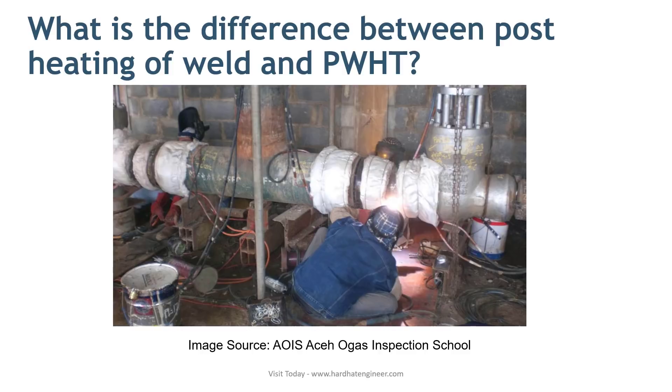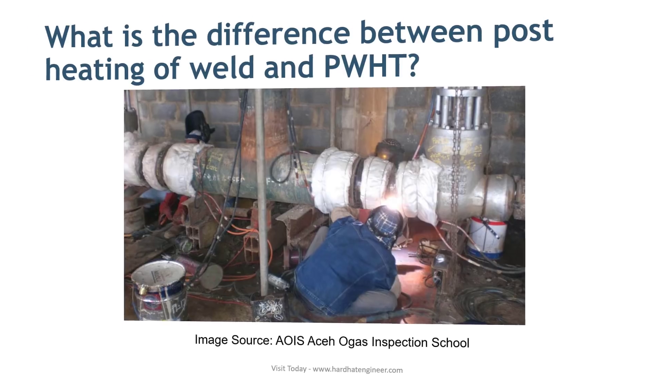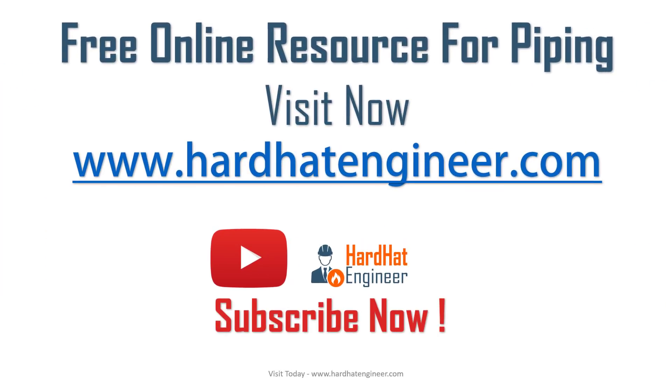This is the end of the video and also the end of the piping interview question series. I hope you have enjoyed the videos in this series. Please do share and like this video with your friends. Don't forget to visit my website hardhatengineer.com to learn more about piping.